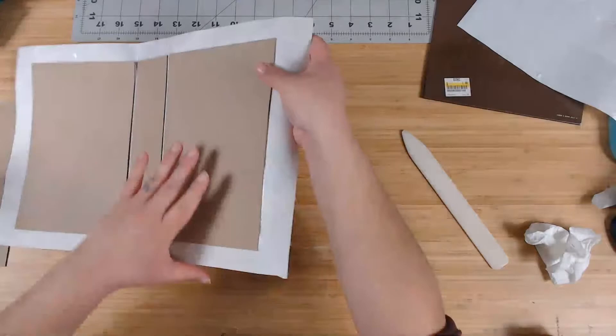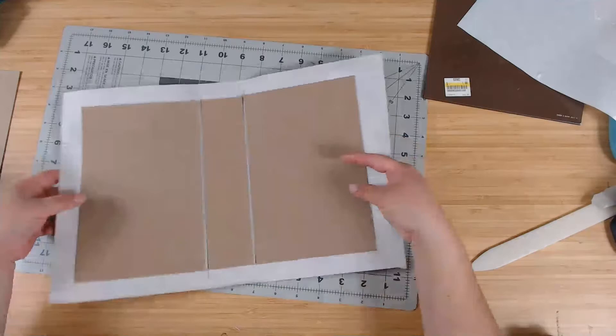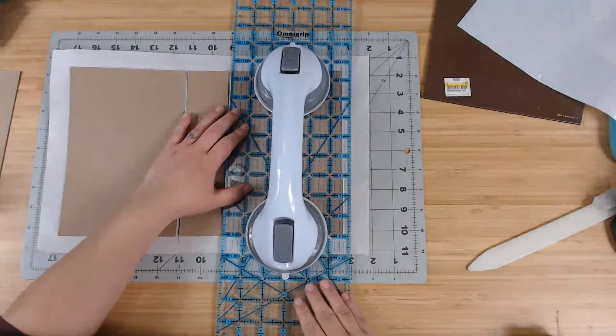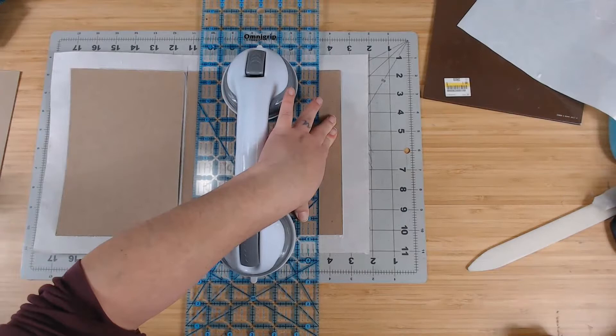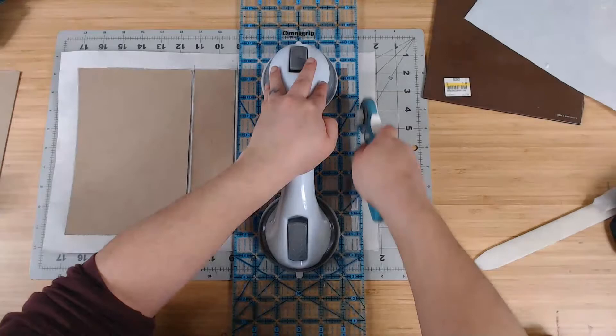Next, we need to cut this down — this is essentially our book coming together. I need to trim it down because I only need half an inch around, so everything else needs to get cut off. Half an inch is pretty much all you need. If you don't trust yourself, you can make it one inch.